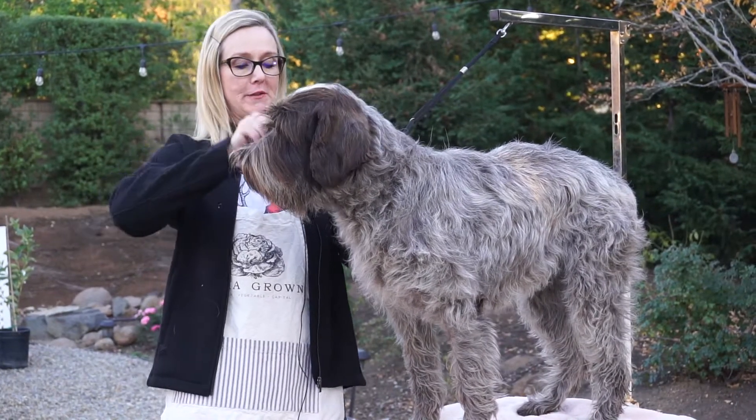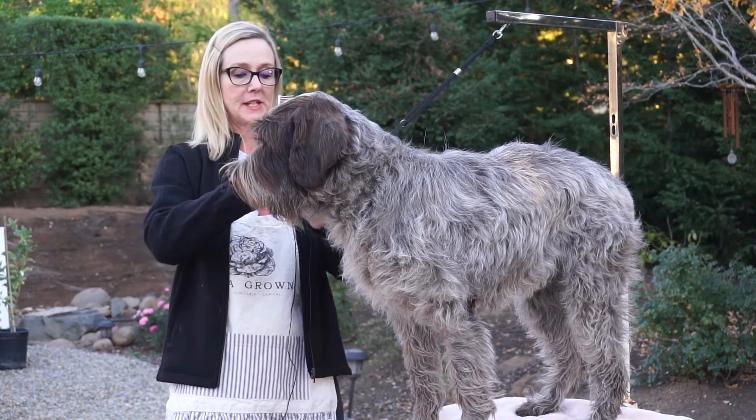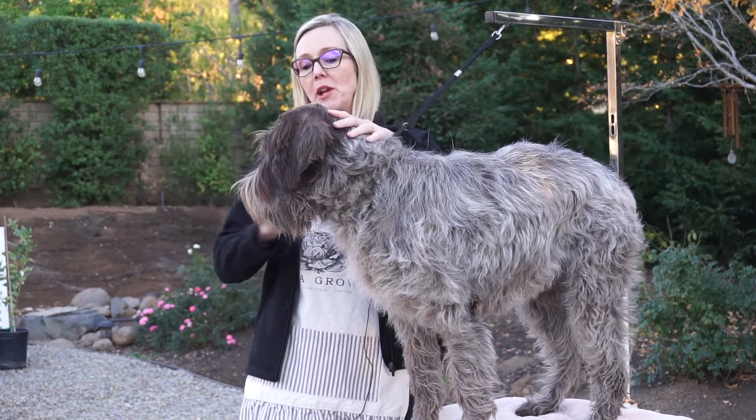This is take two, video two of grooming. I'm going to start with the head. I know you have already seen some head grooming, but we wanted to get some different camera angles.